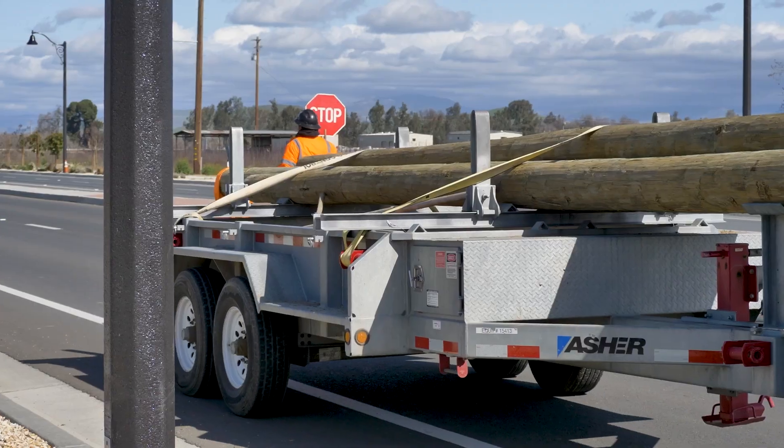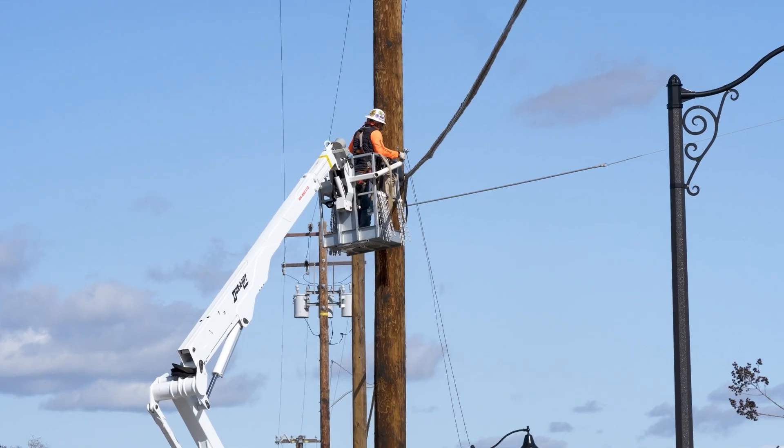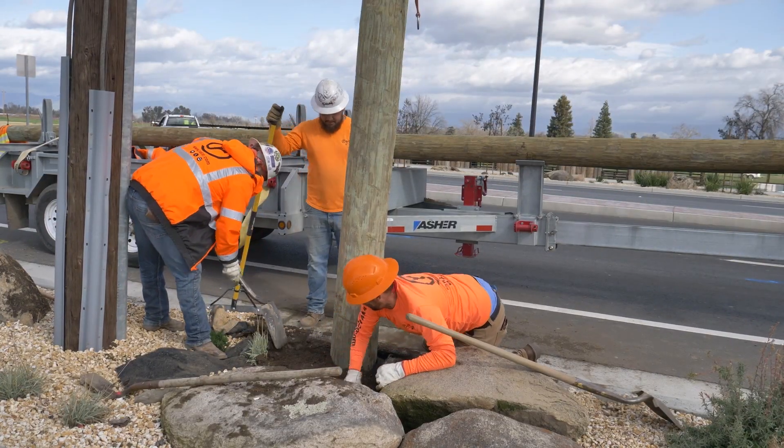Next is make ready work. We prepare utility poles to hold the fiber optic lines and check that each pole can support them. In some cases, we might need to replace poles that aren't suitable for the installation.